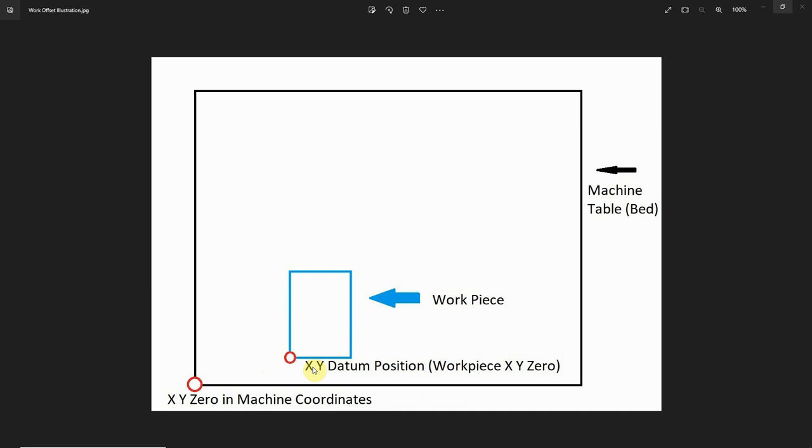You'll notice I have a piece of work material mounted here in a convenient location. When we set our XY datum position in our CAD/CAM software, we are setting the workpiece zero — we're not setting the zero to the physical machine itself. So we place our material, mount it in a convenient location, and set our XY zero on our material. What a work offset is, is the difference between the machine XY zero and our workpiece XY zero in machine coordinates.